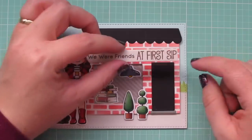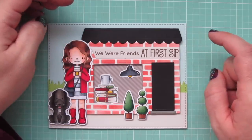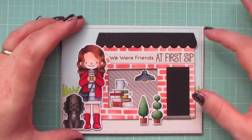I trim down my greeting with the Essential Slanted Sentiment Strips and adhere it to the top of the storefront. Then I take my entire focal panel and adhere that to the front of my card base — a standard A2 size card, four and a quarter inches tall by five and a half inches wide.